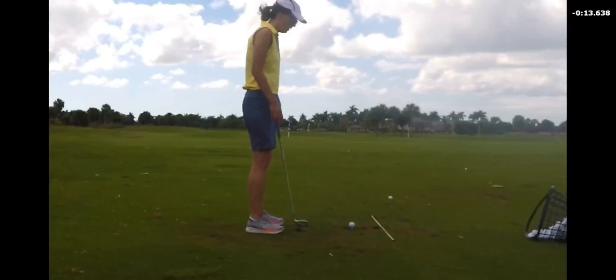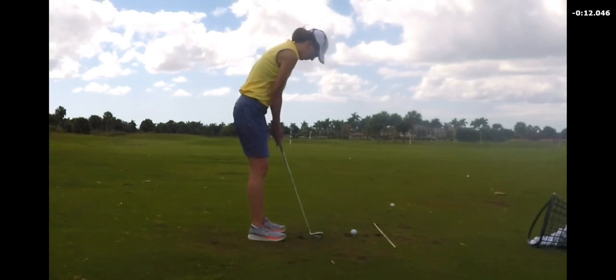Okay, Amy, this is Dennis Clark, the golf pro, and I'm going to review your lesson from today. You did amazingly well.